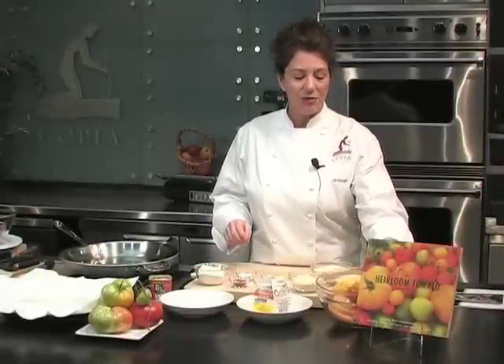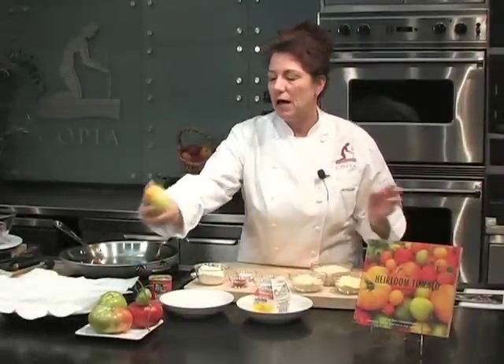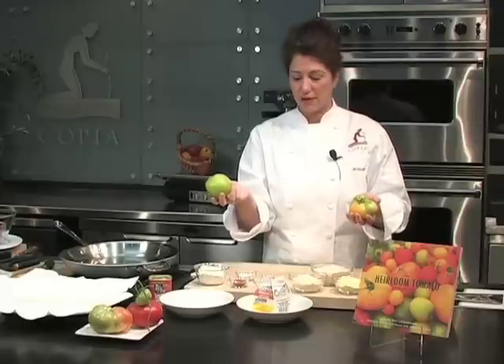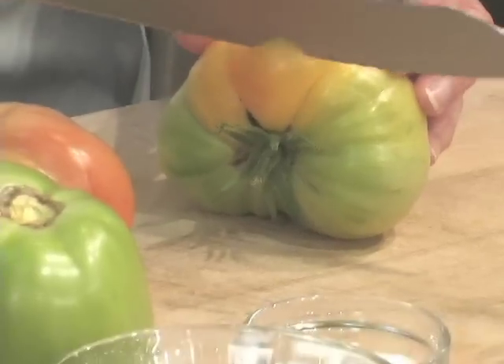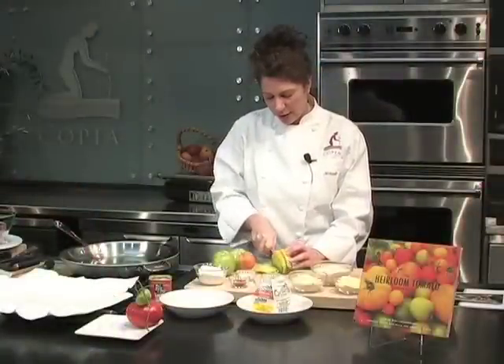I have some tomatoes already cut up, but I'm going to cut up a couple of others. Most real authentic Southerners would use a real green hard tomato, and that works perfectly fine. When I tested this recipe, I tried it with ripe tomatoes, almost ripe tomatoes, and really green hard tomatoes. My favorites were the ones just starting to soften — not hard as rocks, but not totally ripe. If you use a totally ripe tomato, it just cooks into mush.